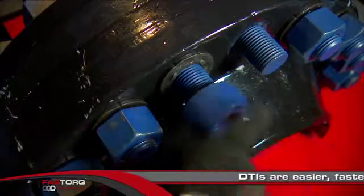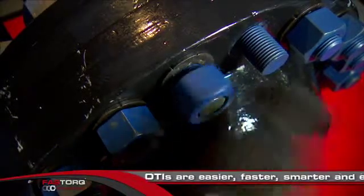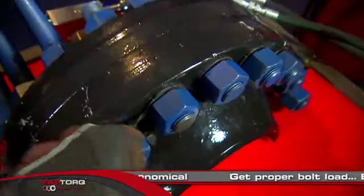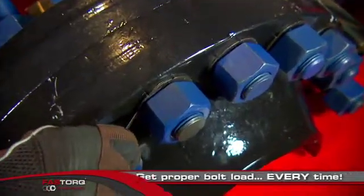Direct tension indicators. Install a DTI on the bolt, tighten, then measure with the go/no-go feeler gauge. The DTI stays in place,